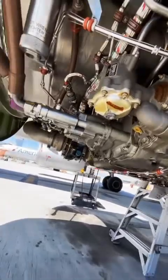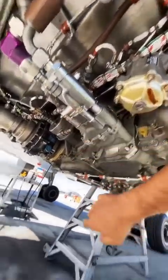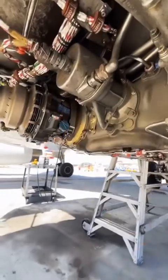A little further down below, we're going to take a look at the hydraulic pump right there. And right next to it is the alternator. And right next to that, the starter.